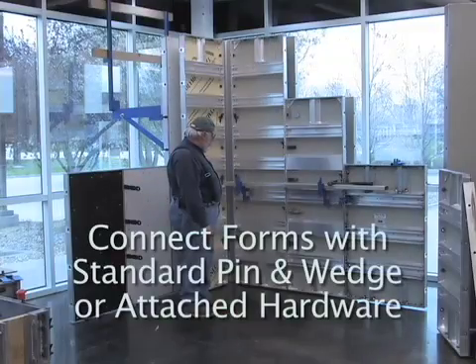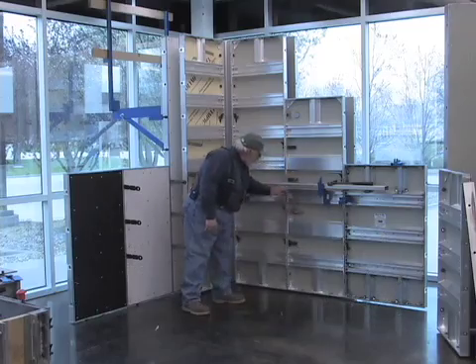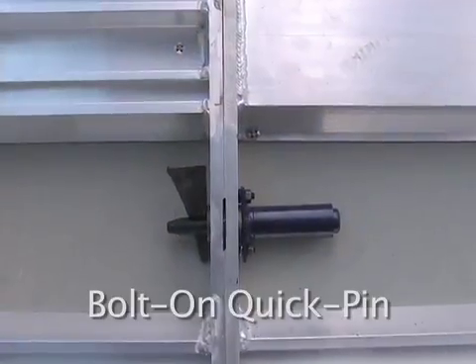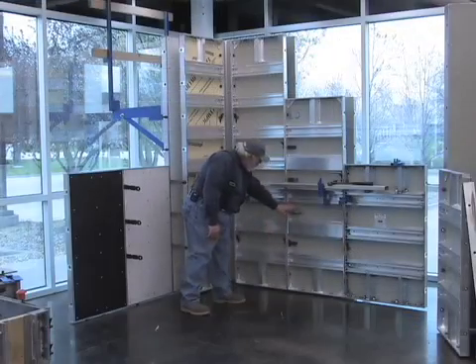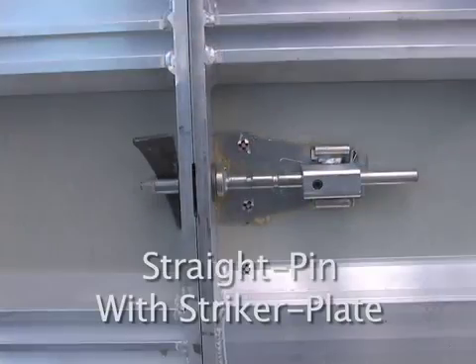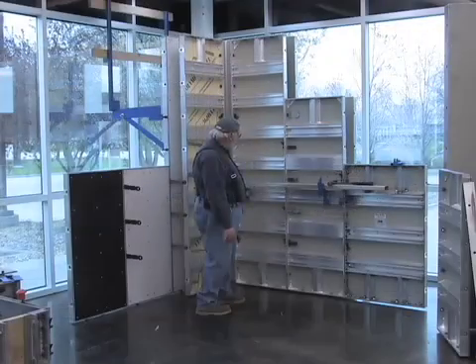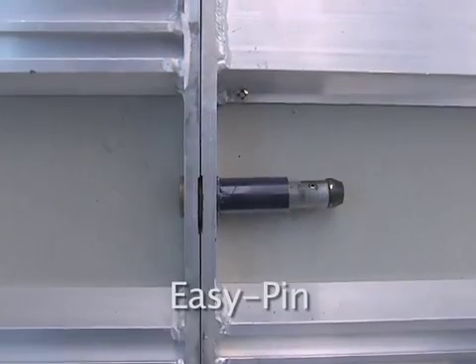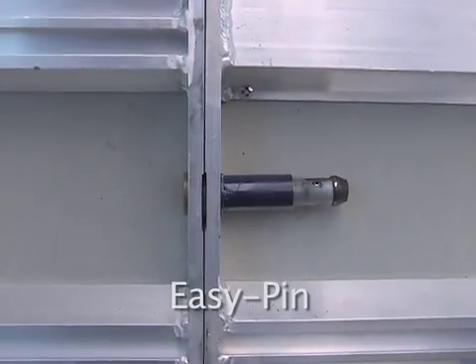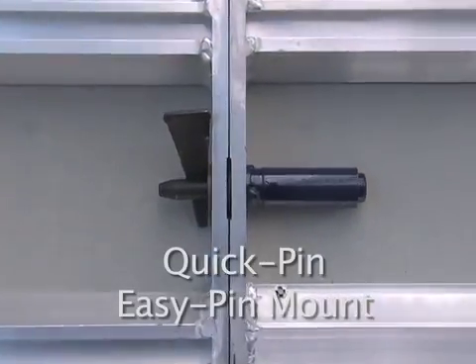We also have these hardware type designs — there are four here. This is a bolted-on quick pin type design. This one here is a straight pin with a striker plate and base plate mount. These two here are threaded into the rail. This one here is the easy pin, and this one here is a quick pin easy pin mount.